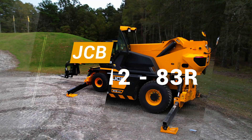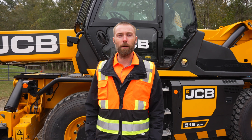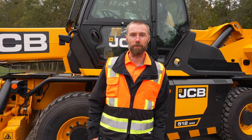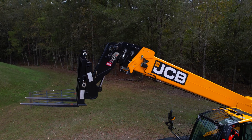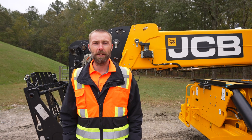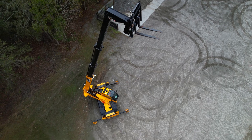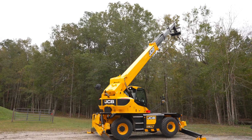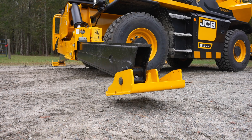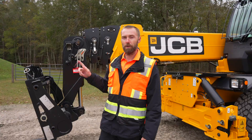Hi guys, Lee Tice, JCB North America material handling product specialist, here to talk to you today about the 51283R rotating telehandler. The 51283 is a 12,000 pound, 83 feet of height rotating telehandler. It features auto outriggers — auto deploy, auto retract, auto level — and the machine has three cameras.